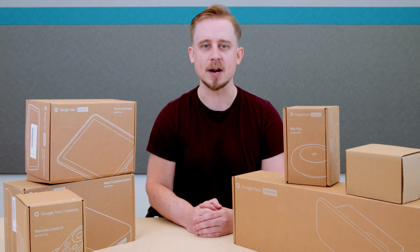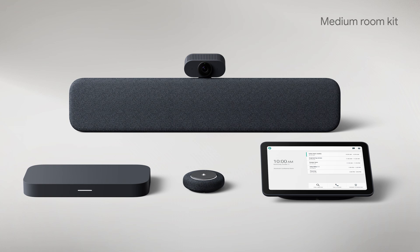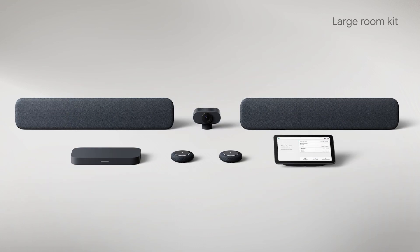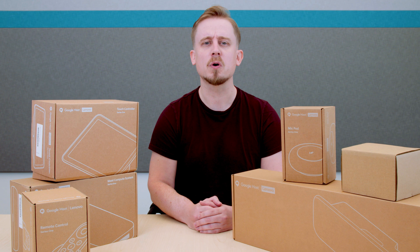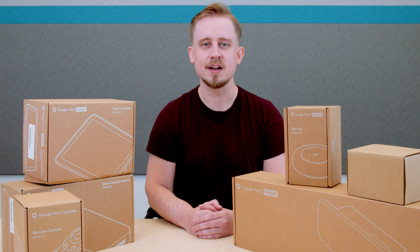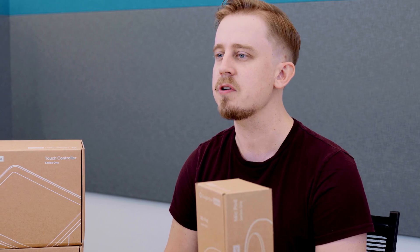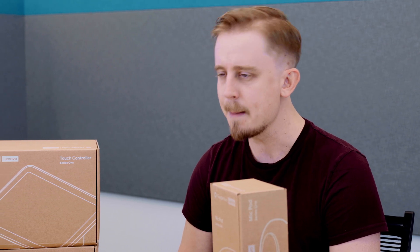It comes in three different configurations for your small, medium, and large rooms. A small room is anywhere from one to five people, a medium room is from five to nine people, and a large room is anything larger than that. With more people working remotely, the Google Meet Hardware Kit has been updated for optimal video and crystal clear audio. Google has focused on making video conversations feel more natural, by adding multiple innovations based on Google's experience and customer feedback.